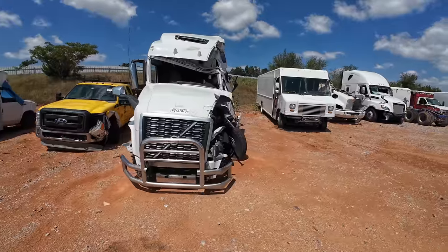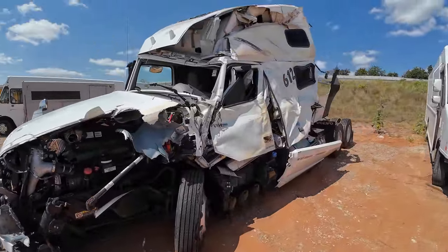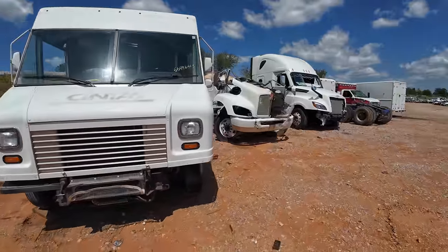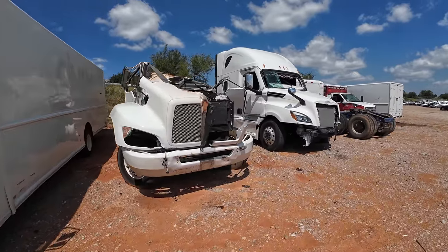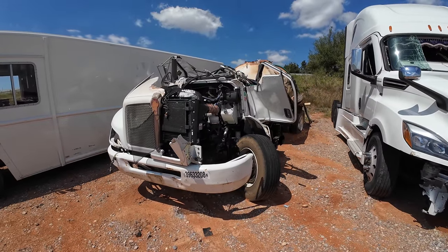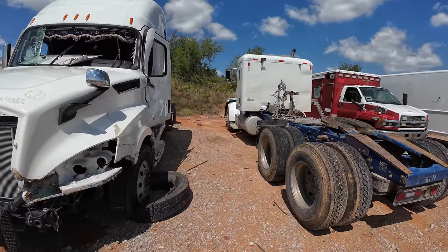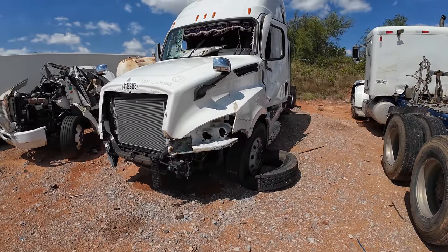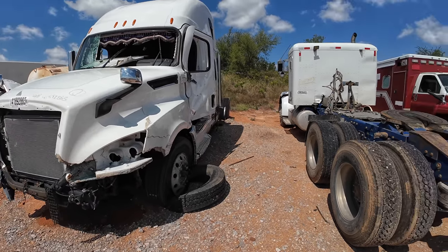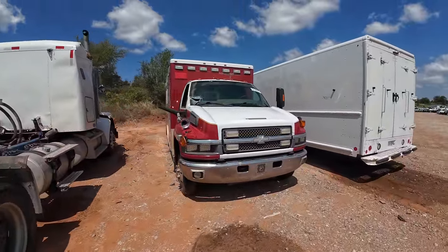We're gonna look around at some semi trucks. It's tragic seeing stuff like this — so many of these trucks, when they get in accidents it's bad. It's not minor. These things just look like they disintegrate. I know they're big and heavy, but at the end of the day, going 70 miles an hour, these guys can't stop like the rest of us.